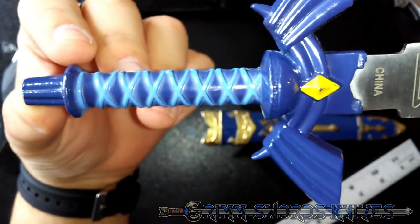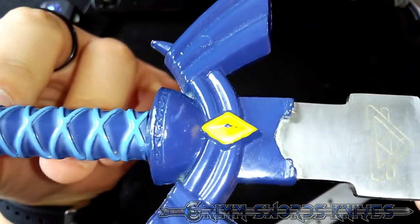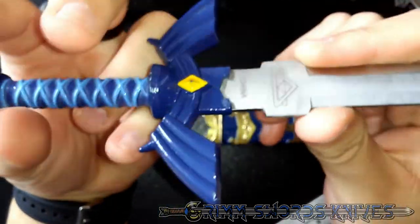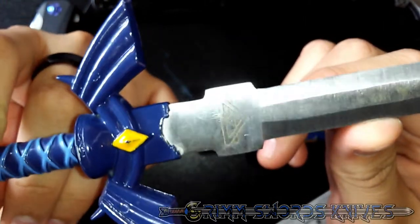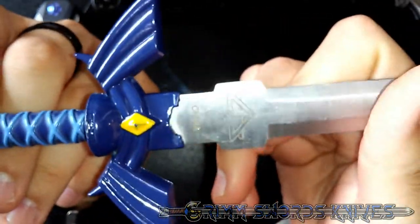Details on the handle are meh. From far away they might look nice, but once you get nice and close up you can see all the little imperfections and flaws. I do like the ricasso area — it looks slightly accurate depending on which game you're basing it off of, and it just looks nicely done. I kind of like the little emblem that it has there.